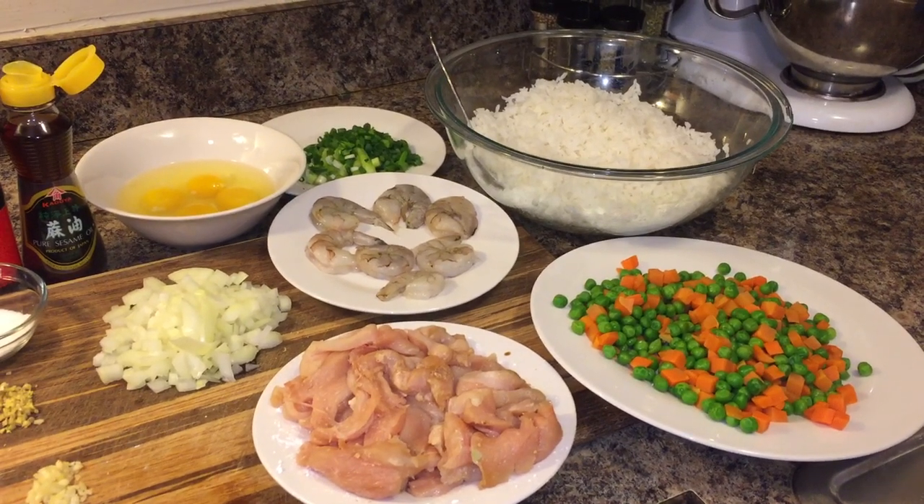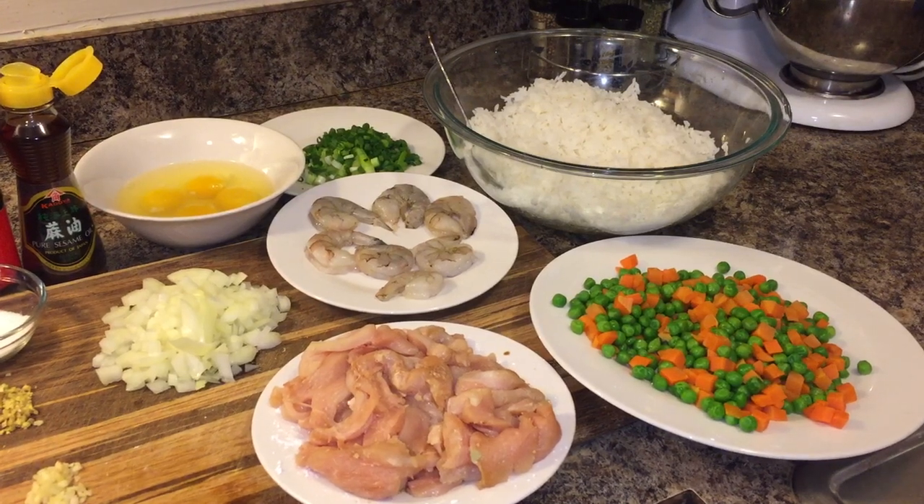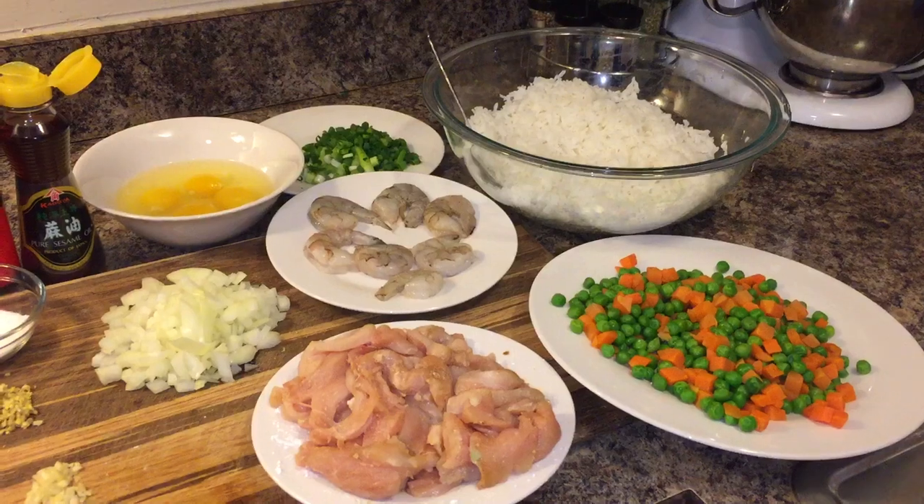Hi everyone, I'm back. And today I'm going to show you all how to make chicken and shrimp fried rice. Here's what you will need.